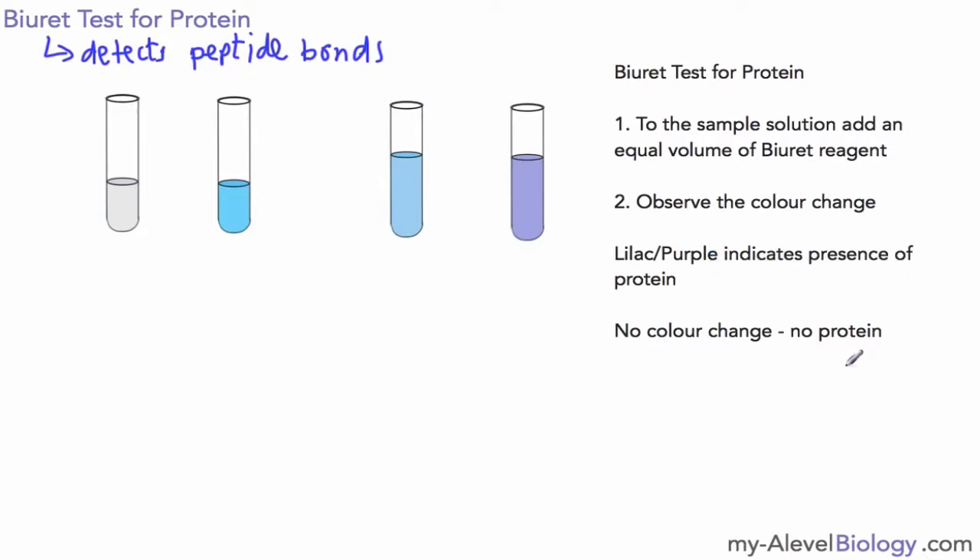If there's no colour change, there is no protein. That's basically the test — very simple and very straightforward.